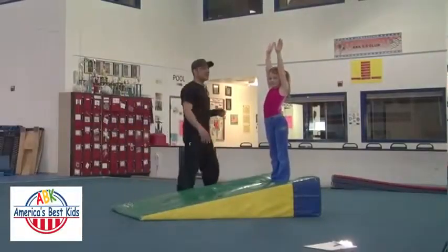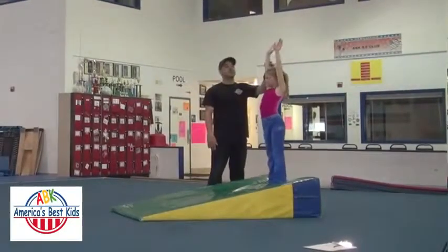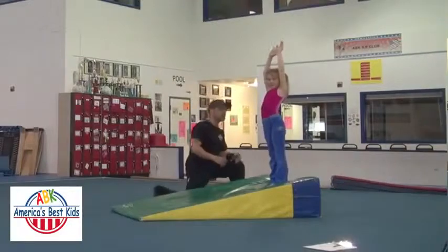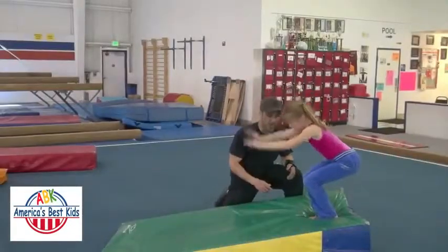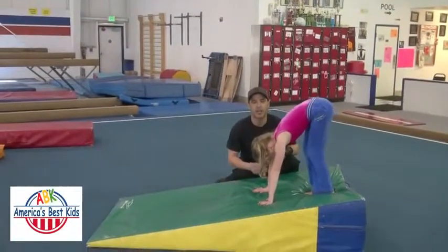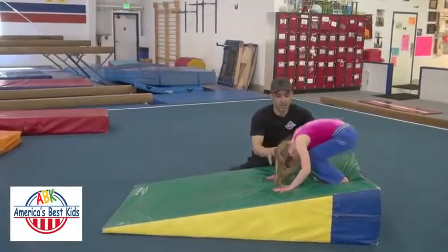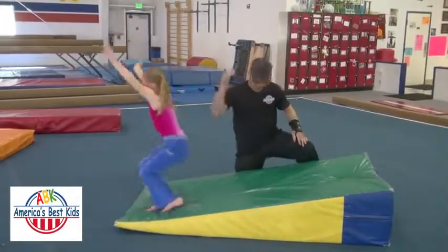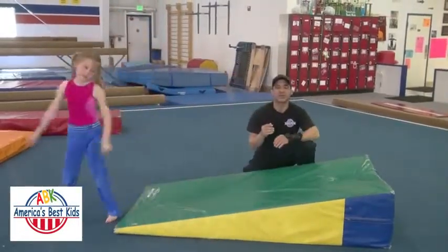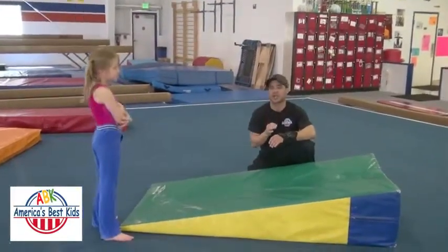With me I have gymnast Shelby. We're going to demonstrate the different progressions that we'll be using for this. She starts off with a stretch position, squats all the way down, and places her hands out in front of her. From this position, she's going to be lifting her hips and tucking her head and looking at her tummy all at the same time. She's going to lift her hips and tuck her head, and put the ground right to the back of her shoulders as first contact, because you don't want to put the top of the head on the mat — that's undue stress on the neck.